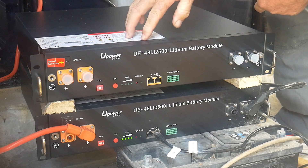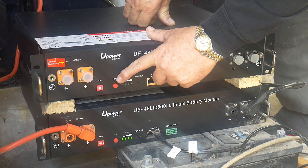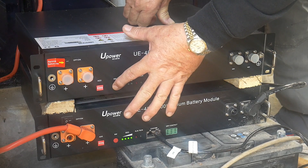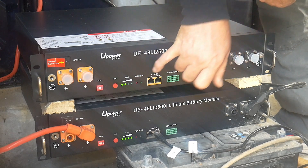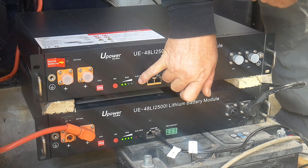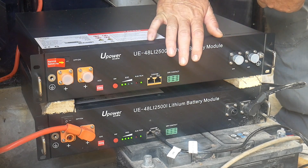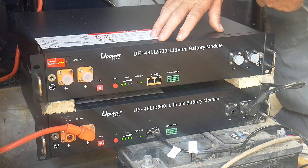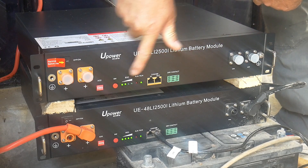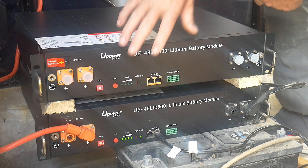We'll put it on. You will see that nothing happens at first — because you need to press that red button for a few seconds. Now we can see it's running and there's no alarm. That's good. If the alarm goes on, then you know the battery is faulty and you will need to bring it back where you bought it from. Everything is fine, so now I will switch it off and we'll start connecting.